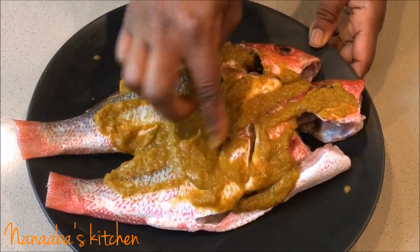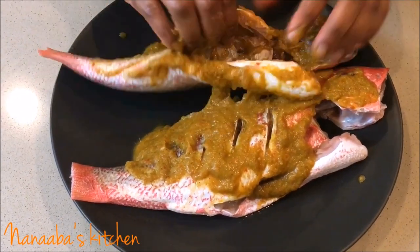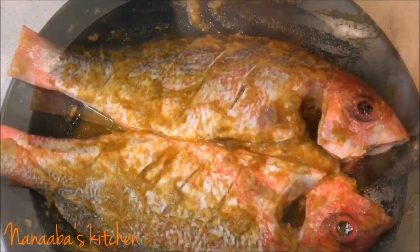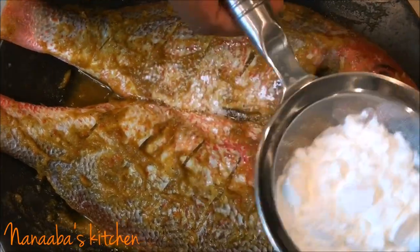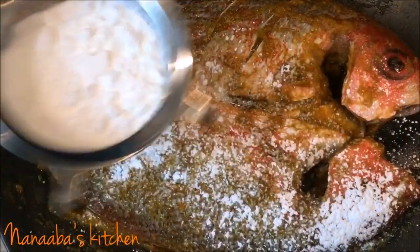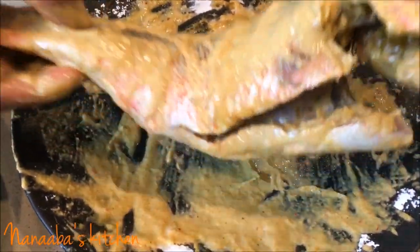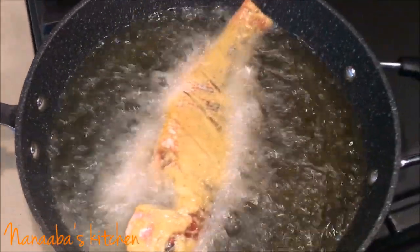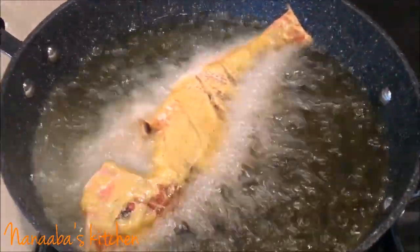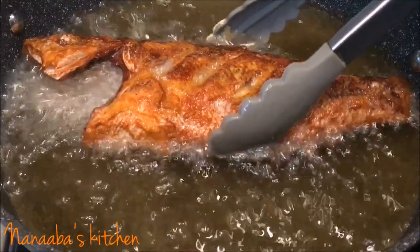We're going to massage this beautiful marinade into the fish's guts, the head, and all the incisions we made, then marinate for 30 minutes. That has already happened, and now I'm sprinkling some cornstarch onto the fish. Cornstarch leaves a very thin, light coating that is crispier and lighter than flour — so try that, you might enjoy it.